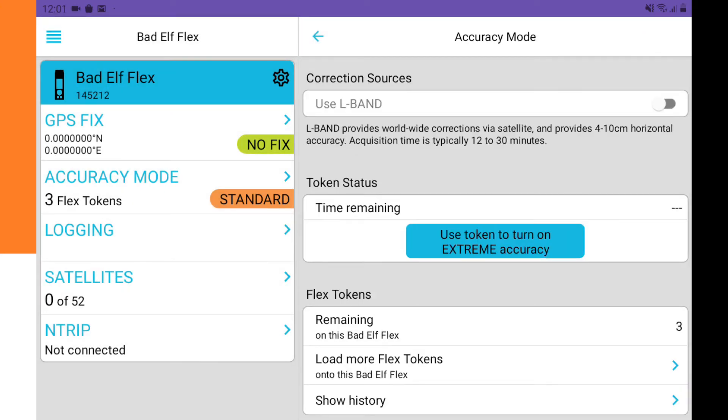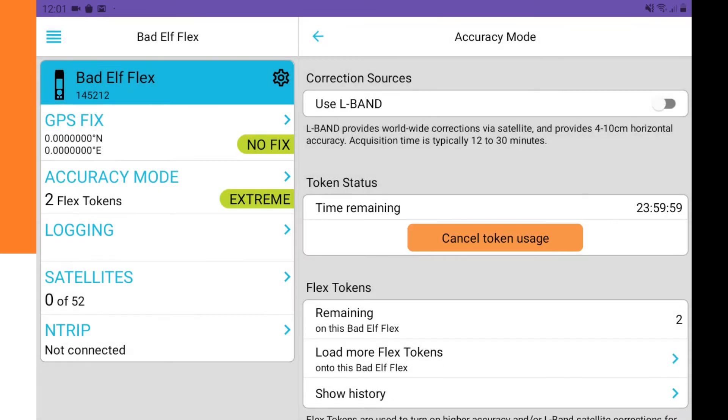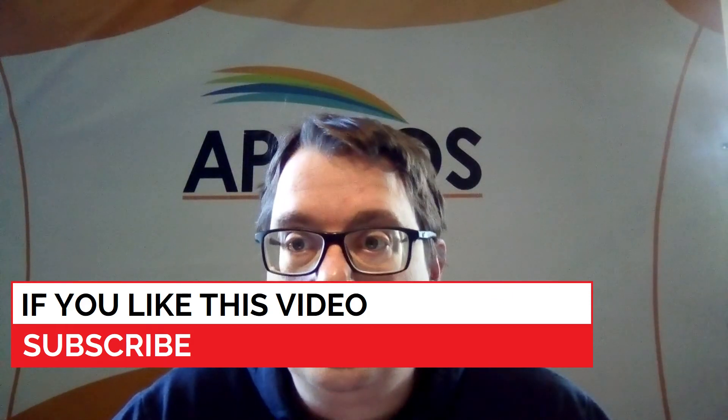Now we are in accuracy mode. We click 'Use token to turn on extreme accuracy' — we want that because we need an RTK fix. We confirm and the device now says accuracy mode is extreme. That is all we need to do in this app, so we can start connecting it to Ablos Survey Wizard.